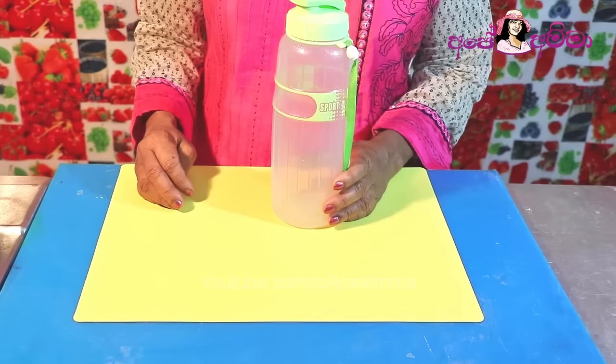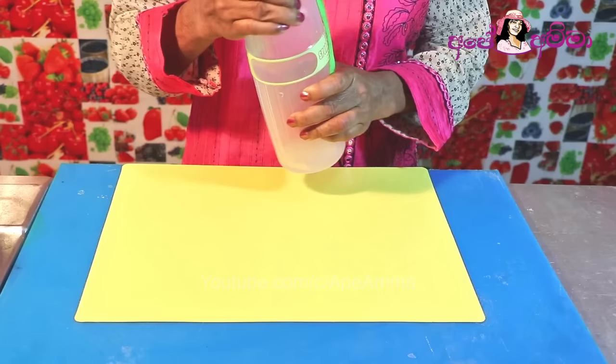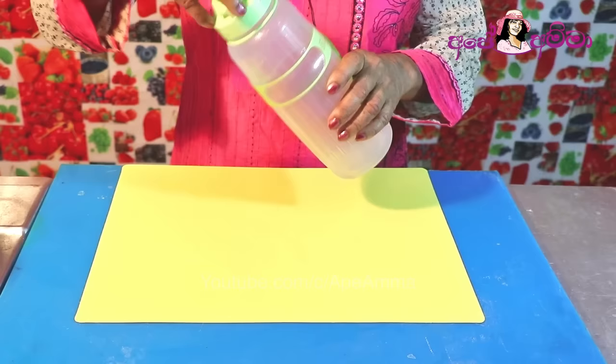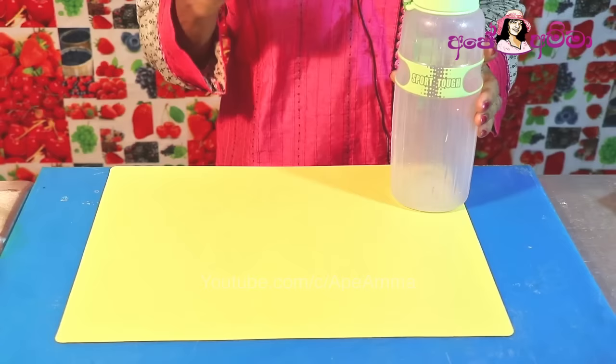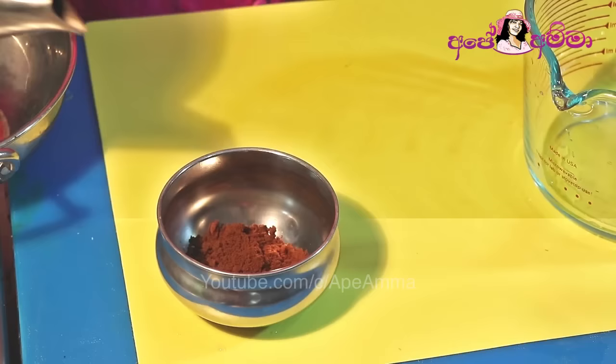Let's get some ice coffee in this bottle. If you want to use a blender, you can use a blender. Let's get some ice coffee.